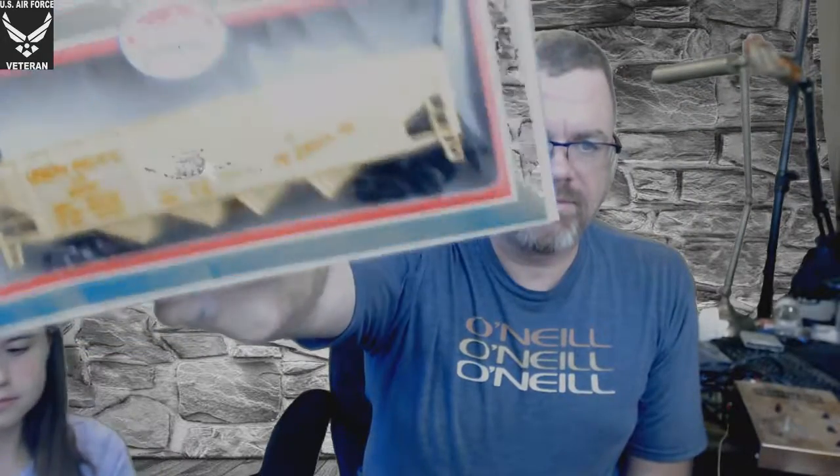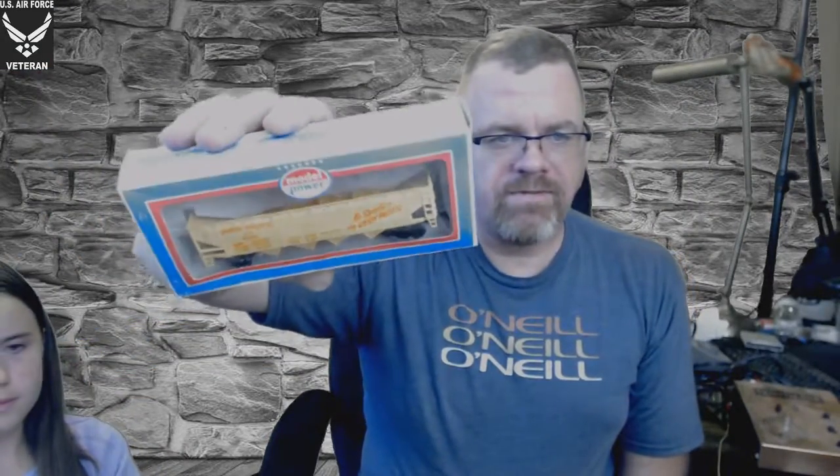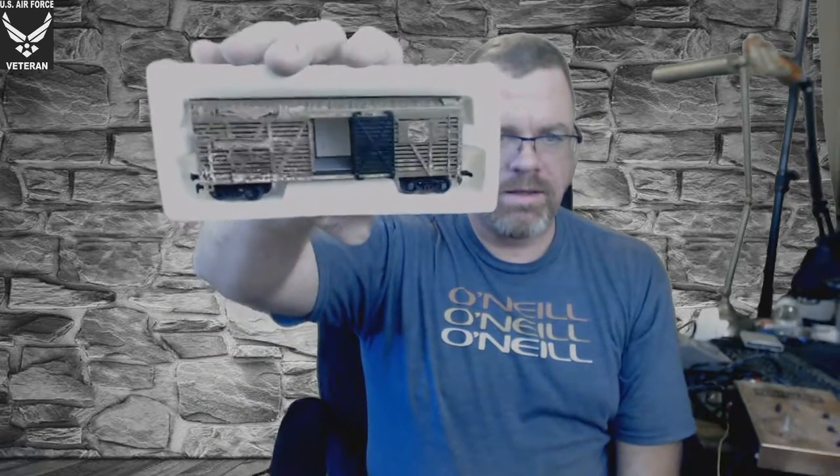This is a Model Power Union Pacific — number 6930 — still in the box. Here is a Great Northern cattle car. I guess it might be better if I pulled them out of the bag. I could just turn the green screen off — I apologize for the lighting.